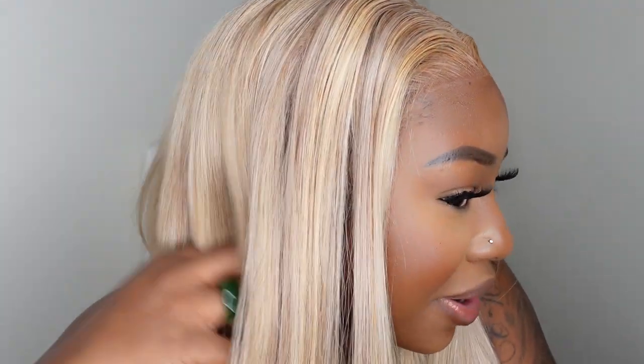I think the brunette girls, the brown hair girls definitely know how to party. Today I teamed up with Eunice Hair to bring you this gorgeous, absolutely superb blonde wig, and I am going to show you how I install her as a brown girl and make her look super good.